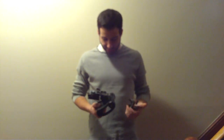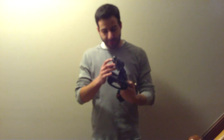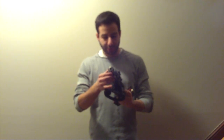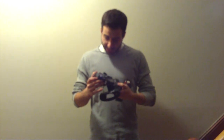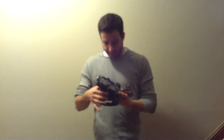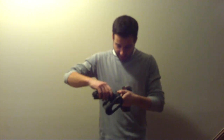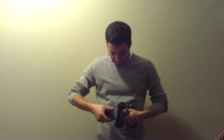Right here I have my remote, and this is the tank shield. On it there is a lithium backpack, an Arduino, an extender shield, a Libellium Zigbee shield, some triangles, and that's all attached onto the tank shield right here.